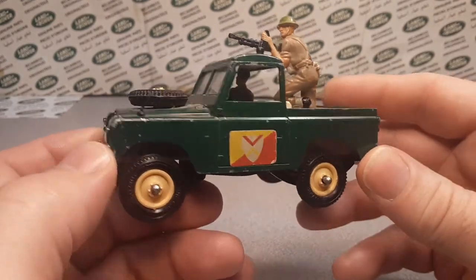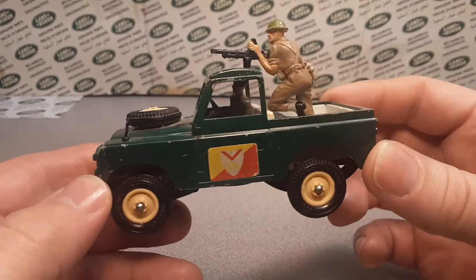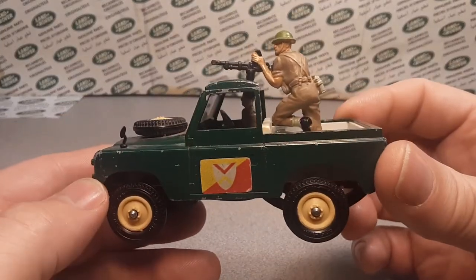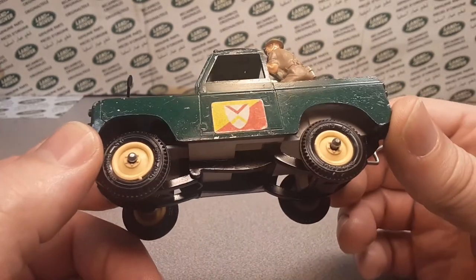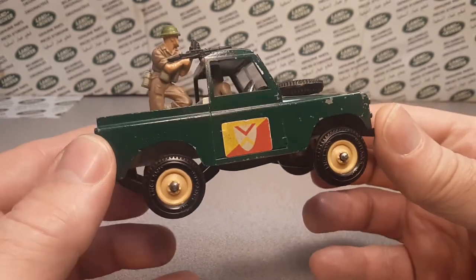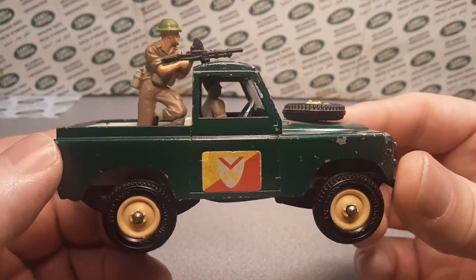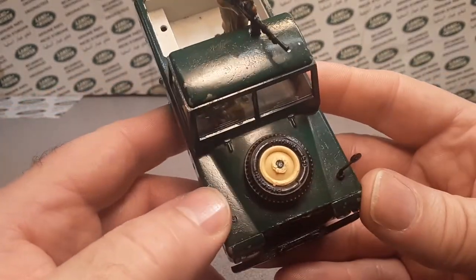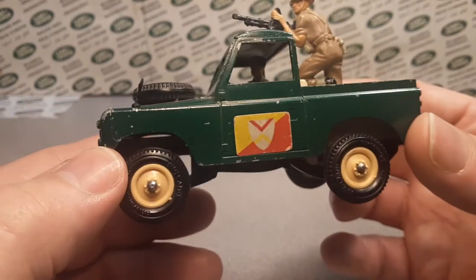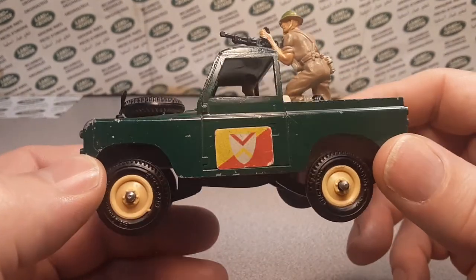In my searching, I came upon a site and they called this the Britain's British Army World War II. If y'all don't remember, World War II ended in 1946, I believe in December. Land Rover wasn't invented until 1948. So this can't be a World War II vehicle because it wasn't dreamt up yet — the Wilks brothers hadn't used up their Jeep and planned on making a Land Rover. So yeah, it can't be World War II. I thought that was kind of humorous.